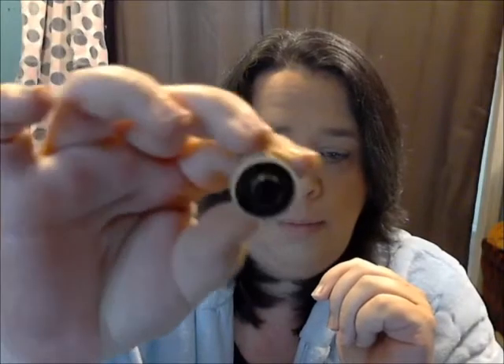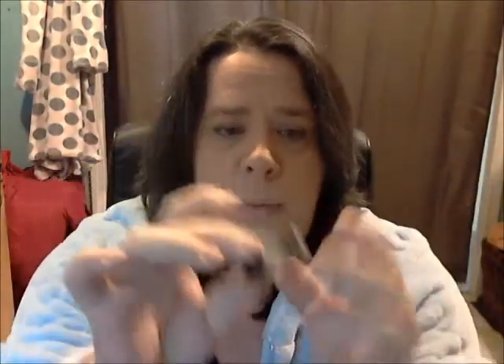Mandy Cat decided to take pity on me and sent me one of her Mandinators. Basically she makes them with syringes — she cuts the tube of the syringe and uses the plunger part for the end caps. It worked well. She sent it to me fully assembled, and the way you filled it was with a very fine needle put down the side to fill it.